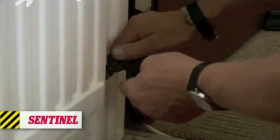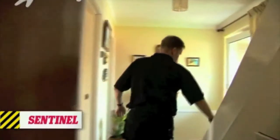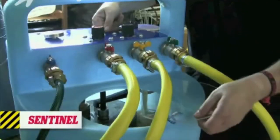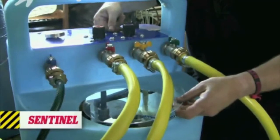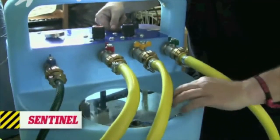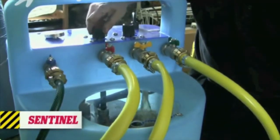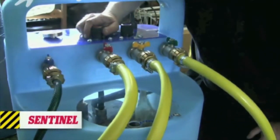To flush each radiator out, Roger first turns on the radiator, then fills the power flusher tank with fresh water. He switches the valves on top of the power flusher to push water through the radiator. There's a control to reverse the flow, which can be switched even when the pump is going. Once the water coming through the radiator is clean, Roger can shut it off, dump the water, and move on to the next radiator.